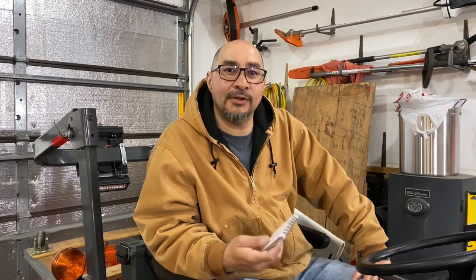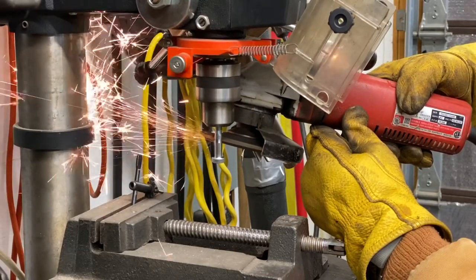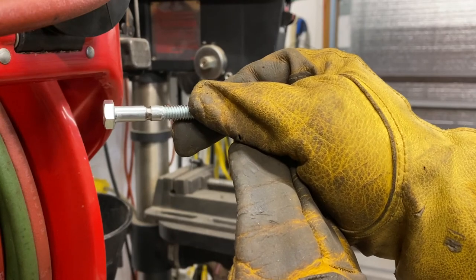It came with grade two shear bolts. At idle I would engage the PTO and it would shear the grade two bolt. So I took my grinder, took a grade five bolt, put it in a drill press, and made my own shear bolts. After doing that I felt pretty good that it would shear off like it's supposed to because it's shear-bolt protected, but I ran into some pretty heavy stuff and it never broke.